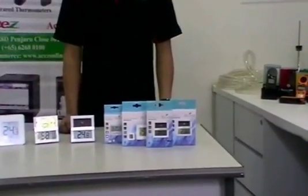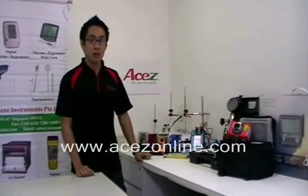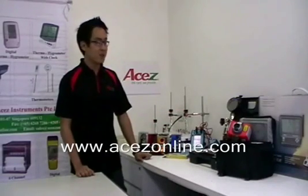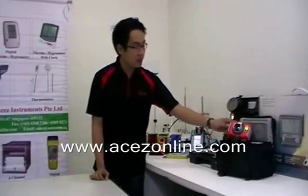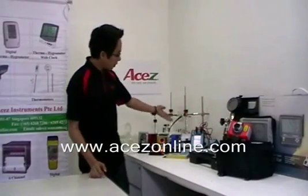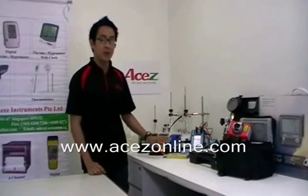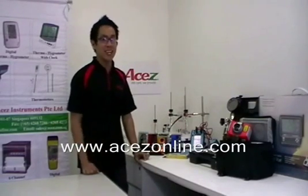These products are available at www.asegonline.com, along with other products such as weather stations, thermal imagers, pressure hand pumps, multi-function calibrators, wind and weather meters, and thermometers. See you on our next video. Thank you.